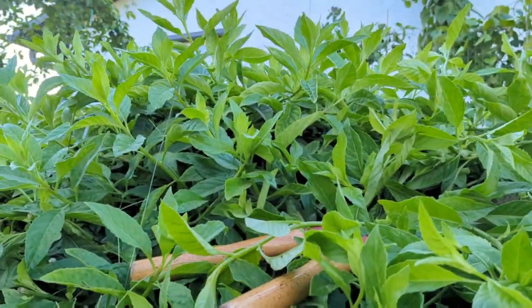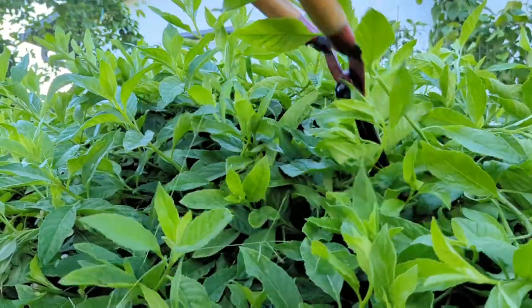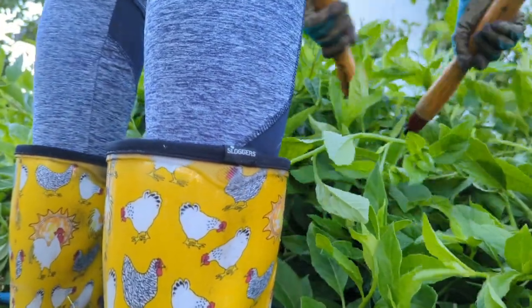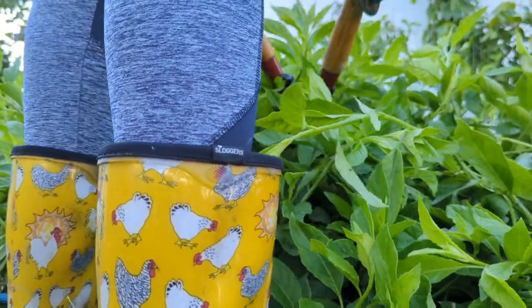I'm going to put this down while I continue cutting. This is going to be enough spinach to fill my freezer.